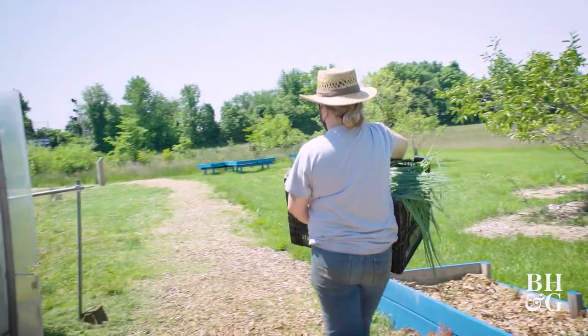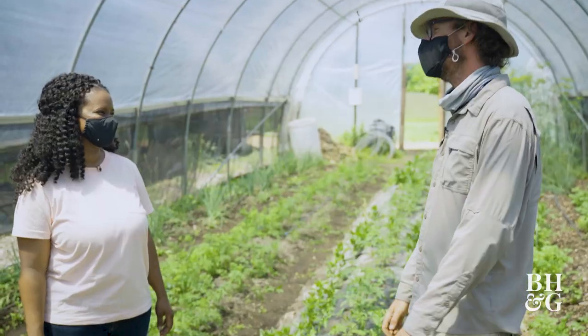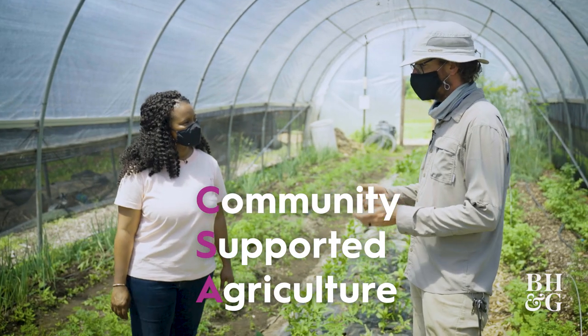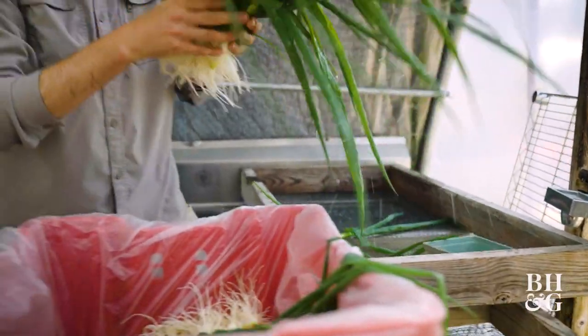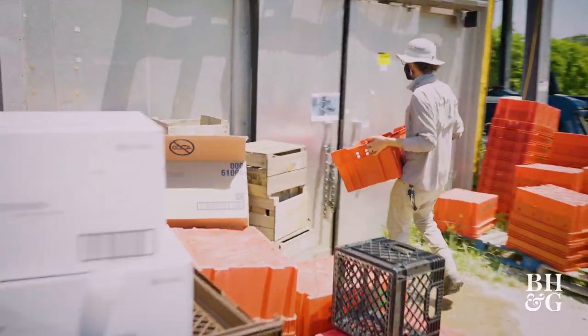With the help of volunteers, we distribute food everywhere. Can you tell me a little bit about CSA? CSA stands for Community Supported Agriculture. Customers give us a large sum of money in the winter when we're really lean, but then once a week, spring through fall, we'll give them a bag of vegetables. We kind of share our abundance in return for them helping us out in the wintertime.